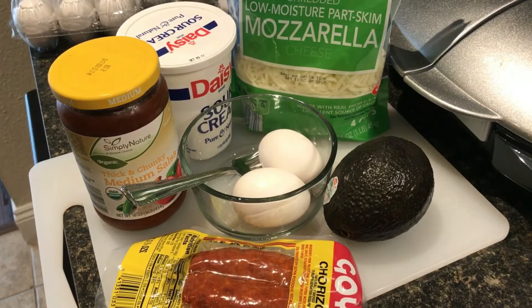Hey guys, how's it going? I am back with a recipe video for you guys. I haven't done this in a while, so I decided I'll come on here and do my Wednesday recipes.